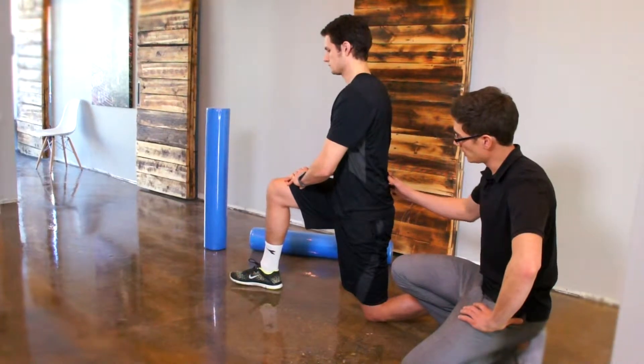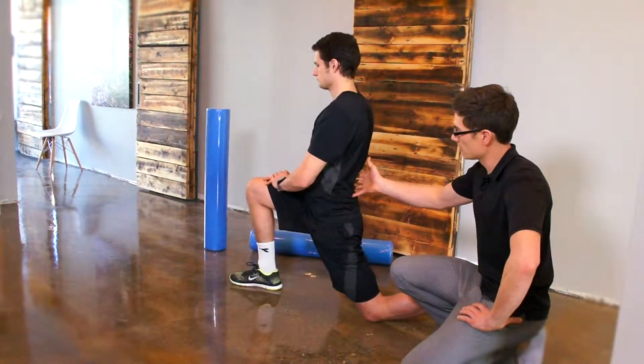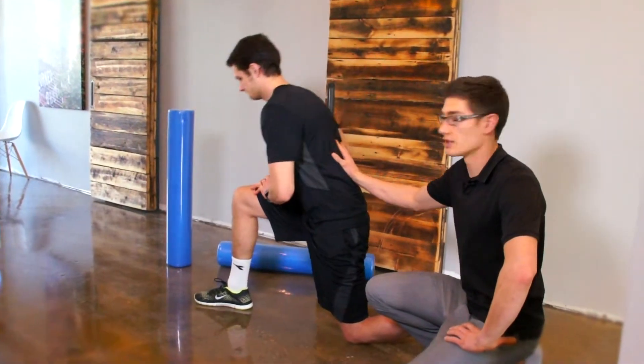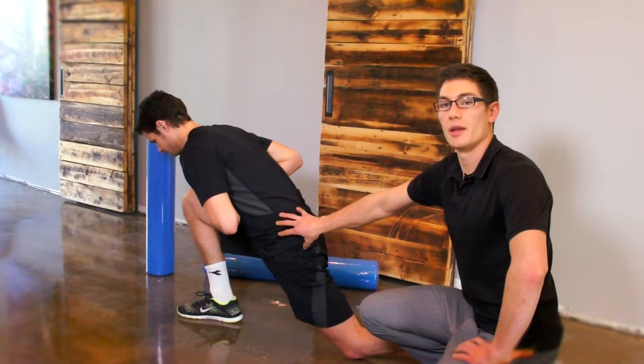We're going to start in a lunge position. Commonly what we'll see is people tend to lunge really far and let their back arch, and that's both hard on your back and not helpful. The other thing we'll see is if people are really tight through there, they'll just kind of lunge forward with everything and you're not going to get a lot of hip extension.